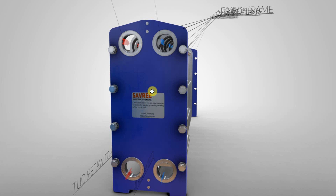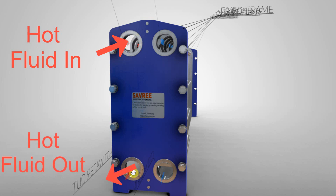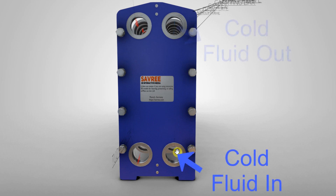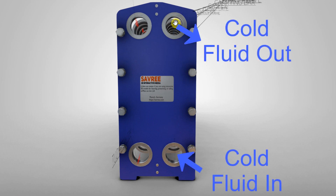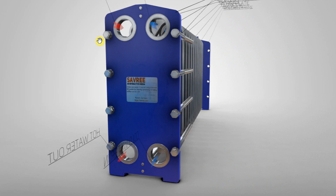Notice the hot fluid goes in the top left side and comes out the bottom left side. The cold fluid goes in the bottom right and comes out the top right. So hot goes in at the top and out at the bottom, and cold goes in at the bottom and out at the top.